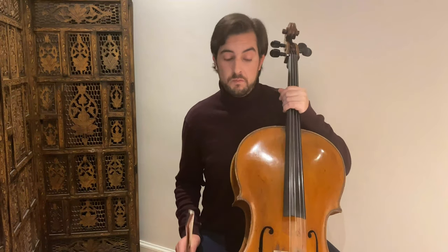You can click on it, download it, open it, and go practice it. I'm going to play this exercise once through and then explain to you how to practice and what you have to pay attention to.